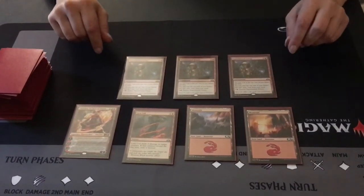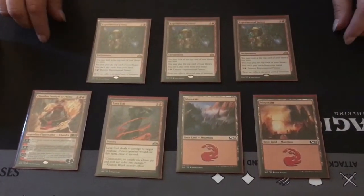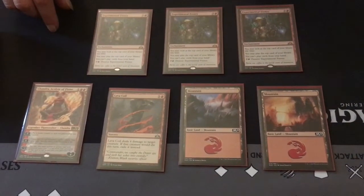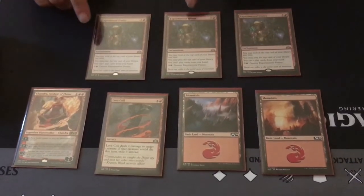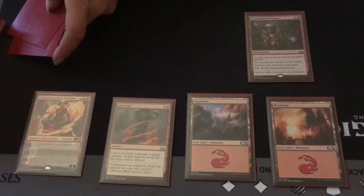And if you wanted to, you could mulligan again. But due to training purposes, we're going to keep this hand. However, we are going to discard two of the cards for the simple fact that we mulliganed twice. So we take two cards and put them at the bottom of our library.